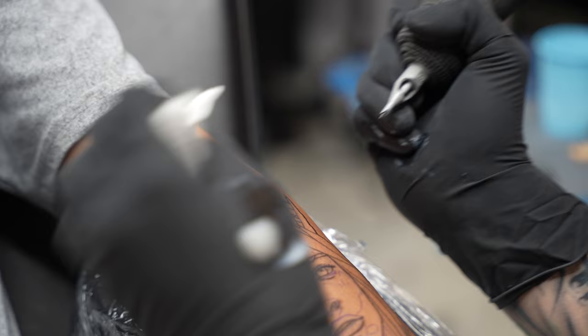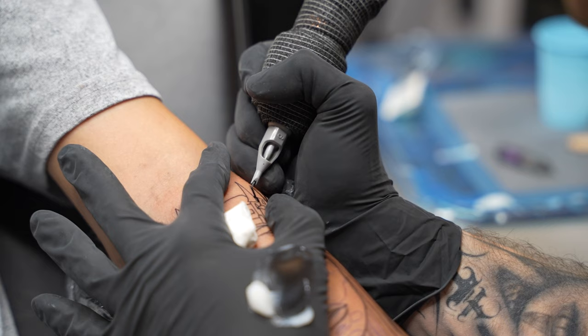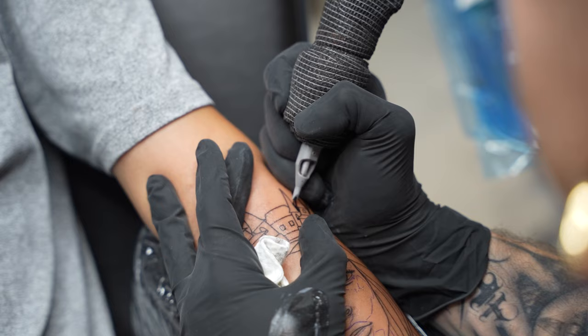As you can see, I'm bordering the piece with this thick line — it puts a nice frame on the piece. I thought it was appropriate to have a thick line border.